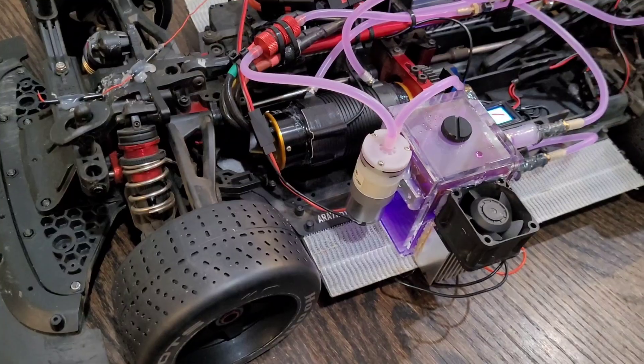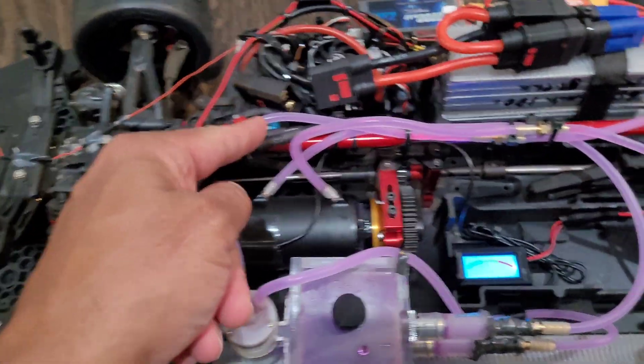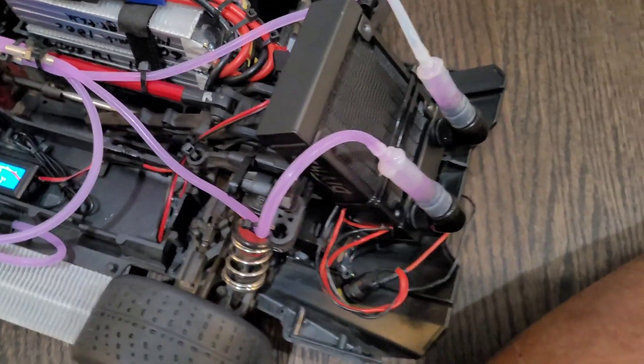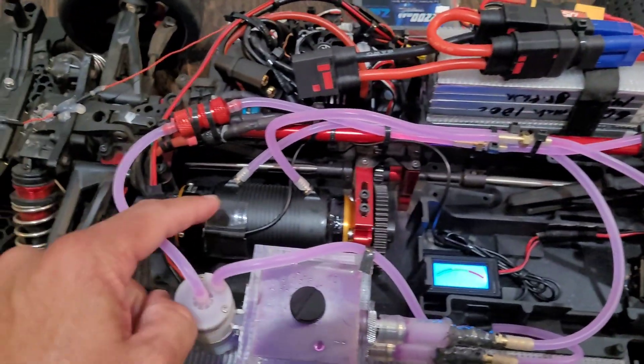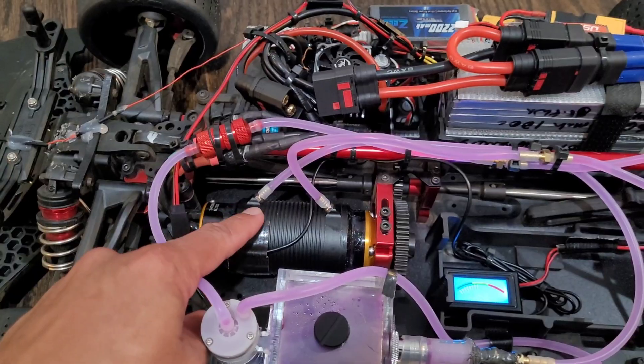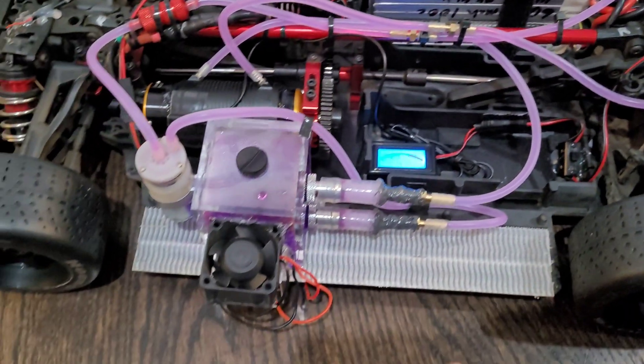On the other side of the tank we have a water pump that pulls water from the tank through a filter, through these lines to a radiator in the back. That goes to the cooling sleeve surrounding the motor to cool the motor off, and that liquid is pulled back into the tank.